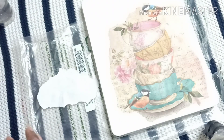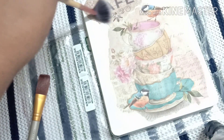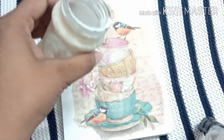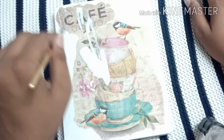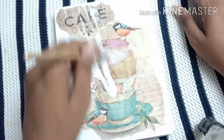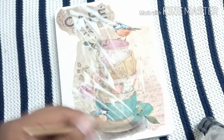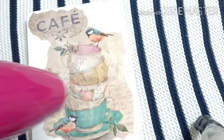Now I'm going to repeat this process again — sprinkle some water on the cutout and then place it on the desired area, pressing it in an outward direction so that there will be no crease. Now I'm going to apply a layer of glue all over it; it helps to secure all the cutouts in their place and give them a layer. This is the first layer.